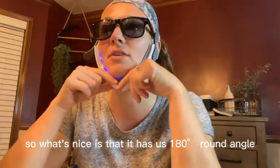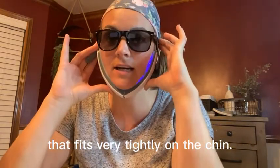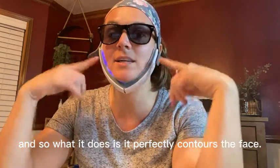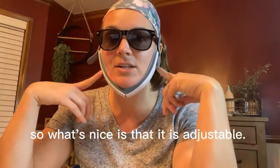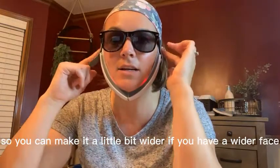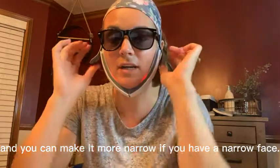It has this 180-degree round angle that fits very tightly on the chin, so it perfectly contours the face. What's nice is that it is adjustable — you can make it a little bit wider if you have a wider face, and more narrow if you have a narrow face.